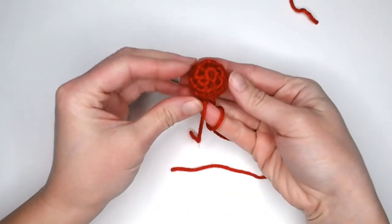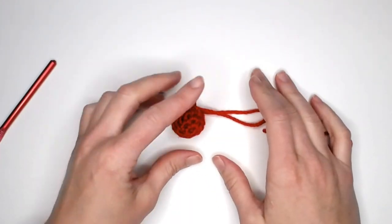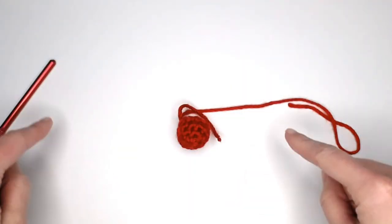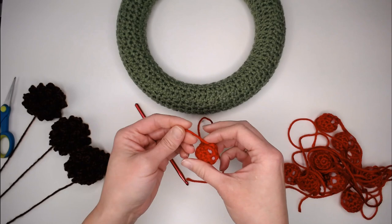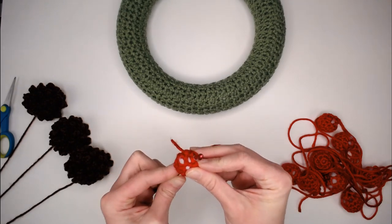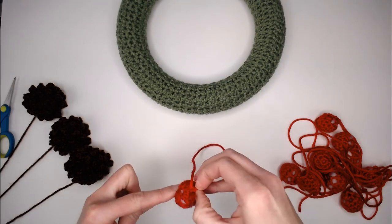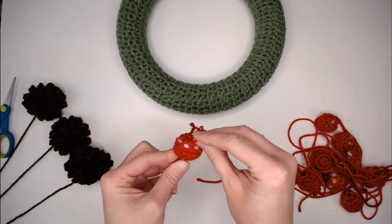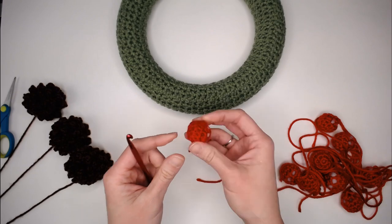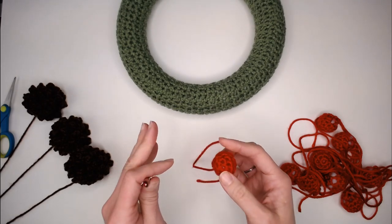That is cranberry number one. Repeat this process until you've made a grand total of nine cranberries. For finishing the tails on your cranberries, I like to insert my crochet hook in the top of the cranberry, wiggle it all the way through to the bottom, grab the tail, pull it into the work, then twist the crochet hook to leave the tail on the inside. Now that tail is snug inside all that polyfill and hides the tail so there's nothing to worry about.